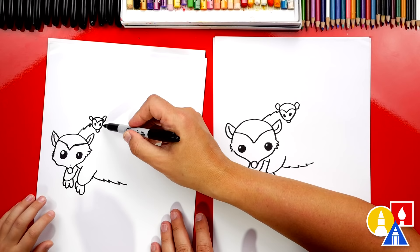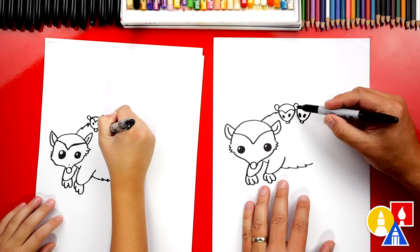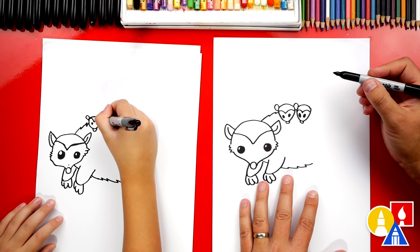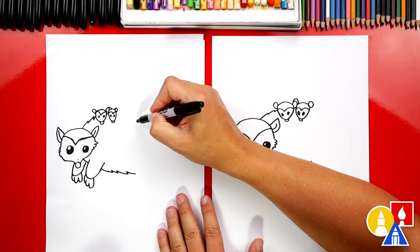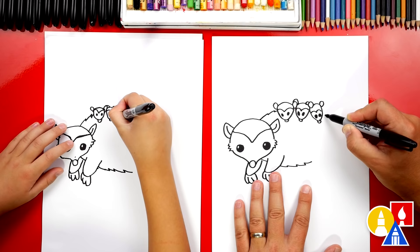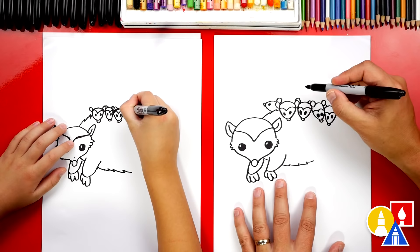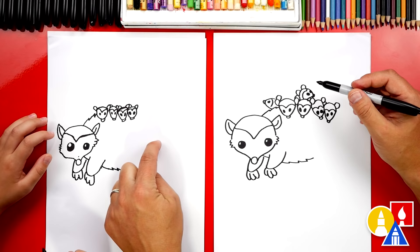Let's repeat that same step and draw another baby right next to this one. So I'm going to draw the letter U, then draw the nose at the end and two oval shapes for the eyes. We're just repeating the same steps. Then we can connect the top of the head and add that design that goes over the eyes. Let's draw an oval shape for the left ear and also for the right ear. Let's fast forward and repeat those same steps and add at least two more babies. I also added a couple extra ones on top just for fun. You could even add more, but let's leave it just like that.